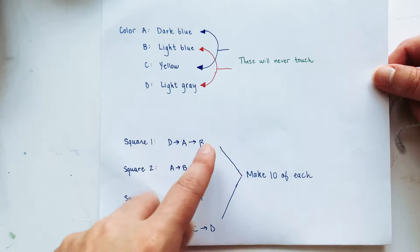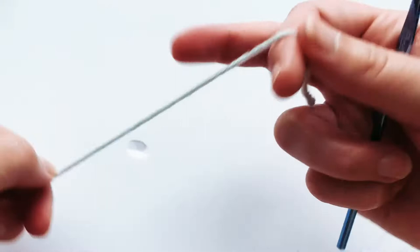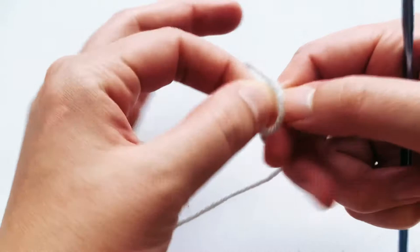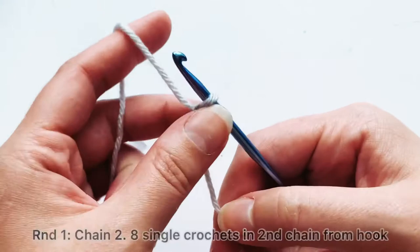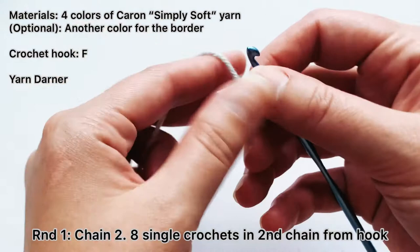The square I'm going to make first is square number one — colors D (light gray), A (dark blue), and then B (light blue). I'm going to get started with my gray. First, make a slip knot, then chain two — one, two. I'm using Caron Simply Soft yarn with a letter F hook, in case you're trying to find the same materials.